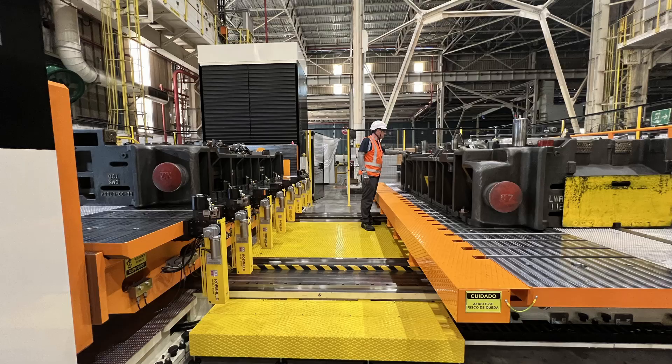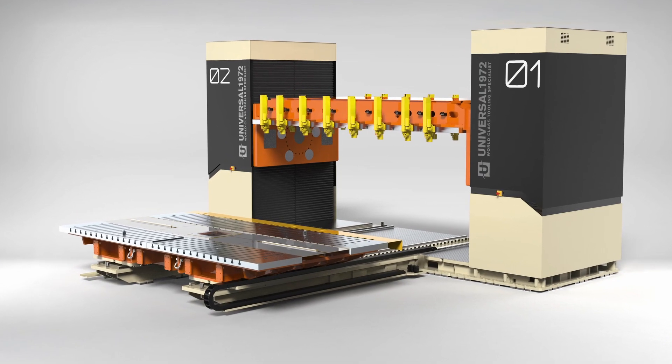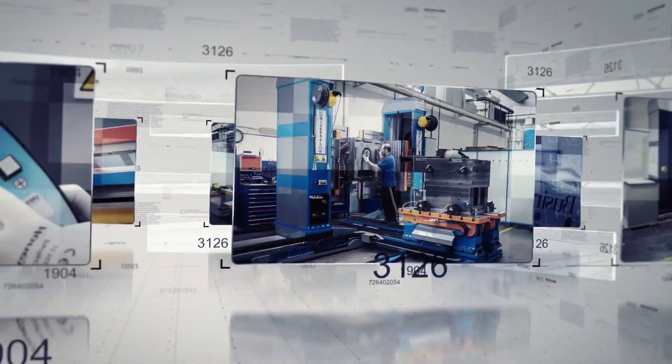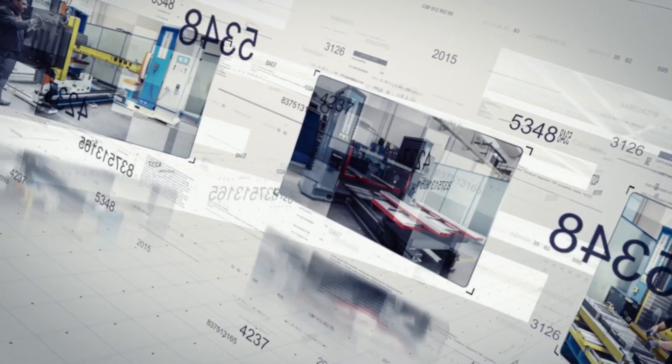Imagine a world where mold handling is safe, efficient, and reliable. That world is here. With our die turnover machine, you can revolutionize your manufacturing process. Experience the difference. Contact us today.